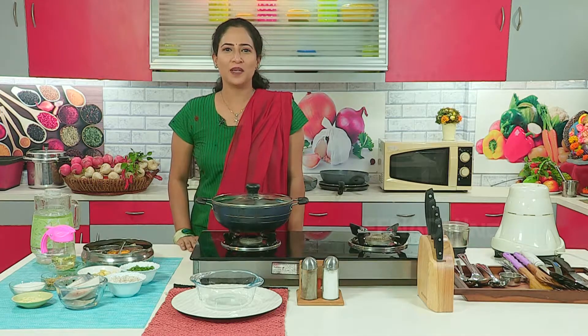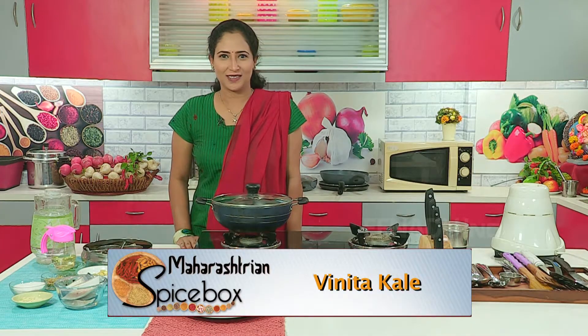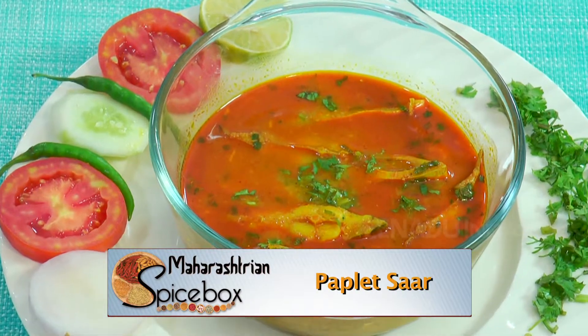Namaskar, I am Vinita Khale. I welcome all of you to our Spice Box. Today let's see how to make pomfret curry.